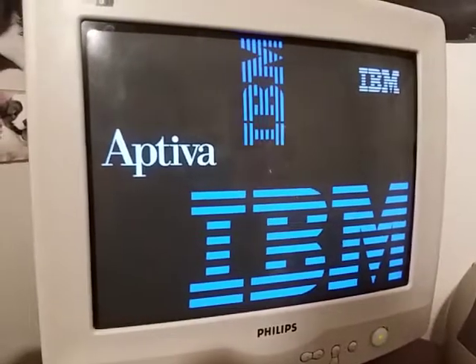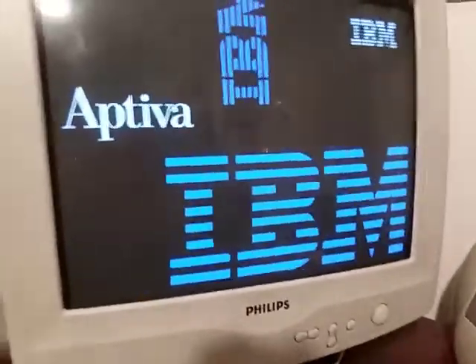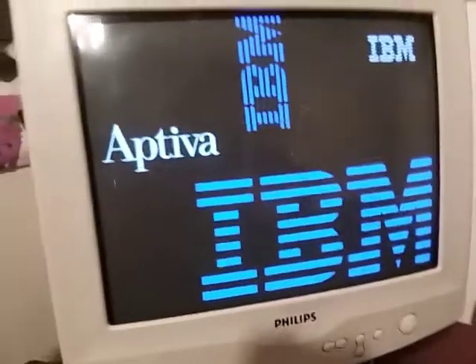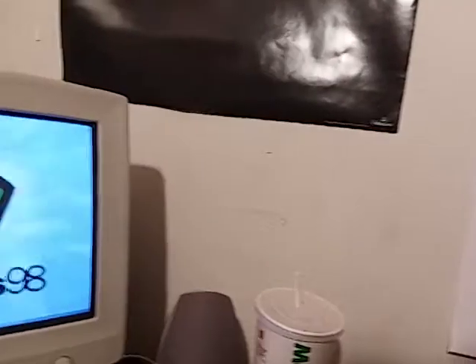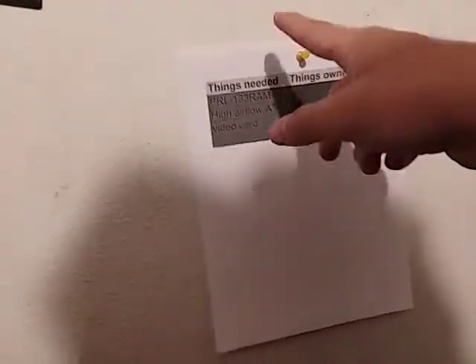Let's boot up the computer here. Going to drink some soda while it boots. I got this little thing — the parts needed and owned for the Tualatin project. I think I'm going to put a bulletin board here. I need the PRL-133, which I've ordered.